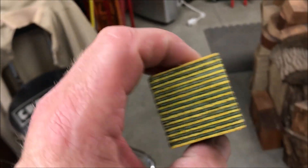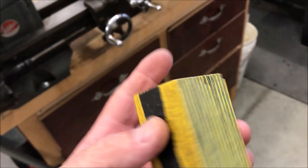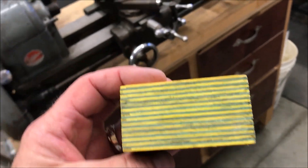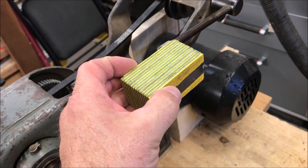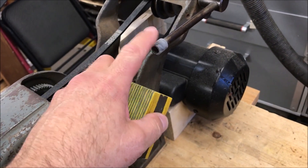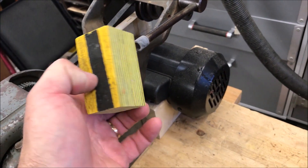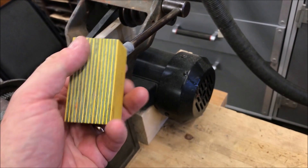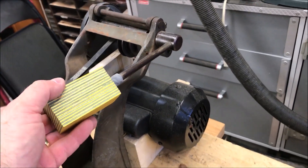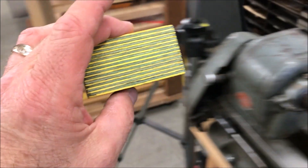My good buddy Mark Tabacca sent me this blank. I like it because it is gold and blue — that's the local high school colors, the team that my kids play for — so this is going to make a great handle. What I'm going to do is drill a hole in the end and get that insert epoxied in when we're done. We'll turn a cool little handle out of this. I'm not sure if I'm going to cut it in half and turn a half handle, maybe a round handle, or go ahead and turn a longer handle. Until I get it on the lathe, I'll let the wood speak to me and tell me what it wants to do.